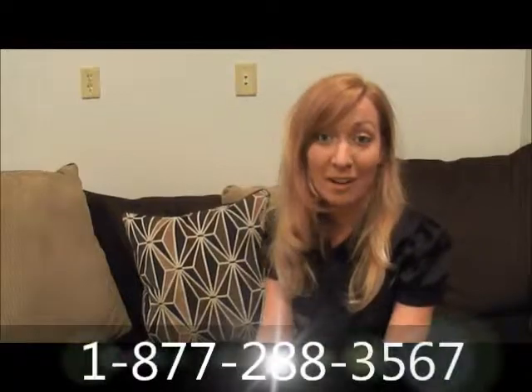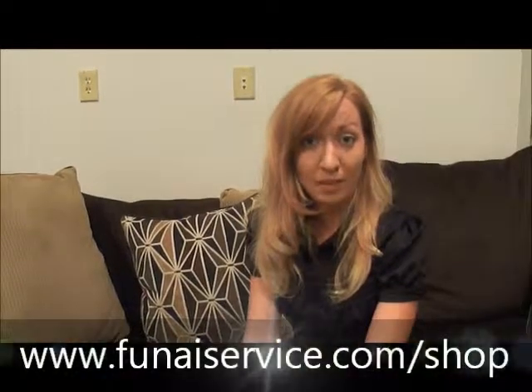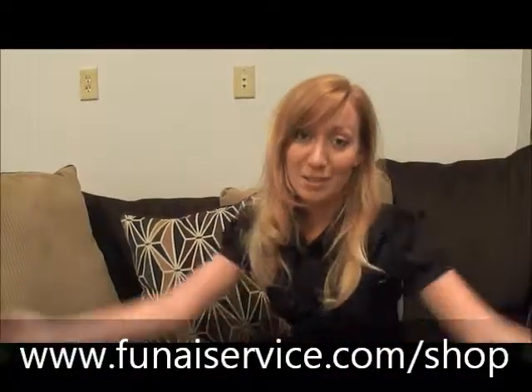If you're still having a problem with your remote after performing these tests, don't worry. Our friendly customer service team is there to help. Go ahead and contact them at the number below. Or if you need to purchase a new remote — maybe you lost it or it's not working properly — you can do so at our website also listed below.